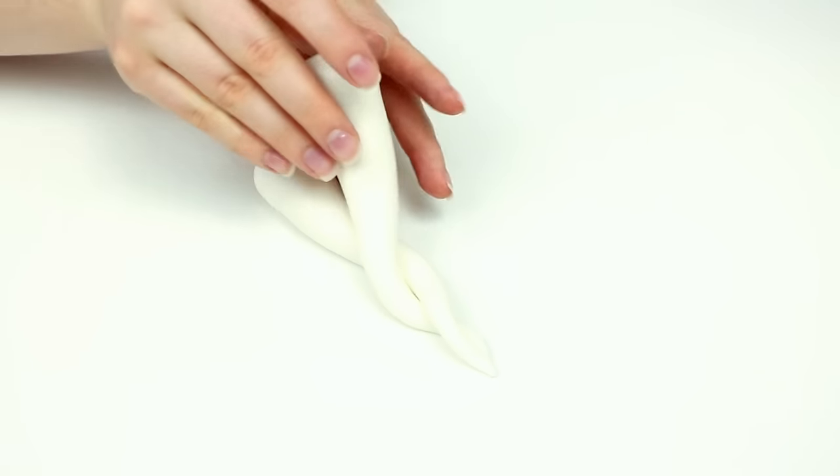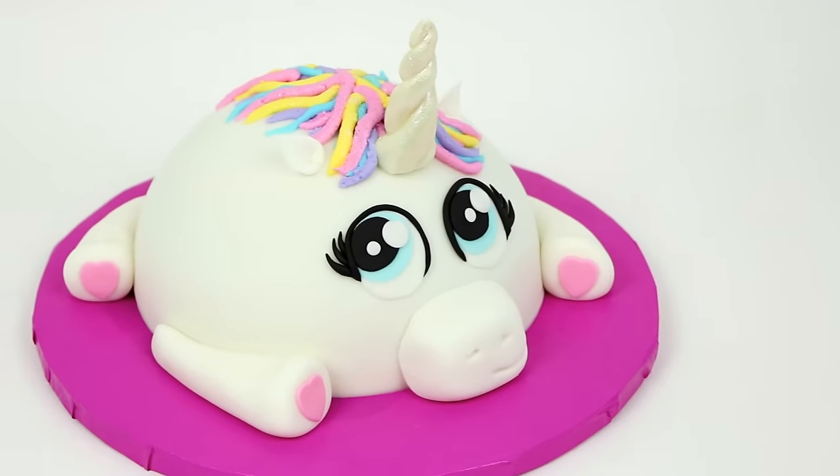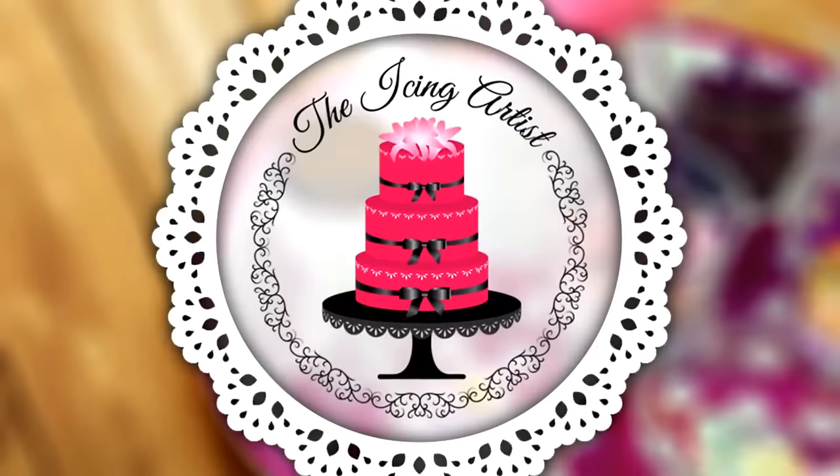What's up everybody? This week I am so excited because we are going to be making a unicorn cake and she's really pretty. My name is Lori and you're watching The Icing Artist.